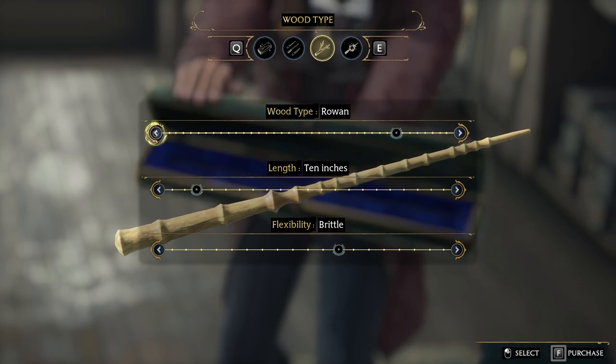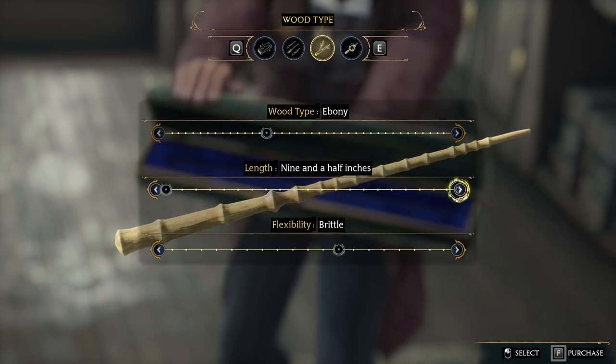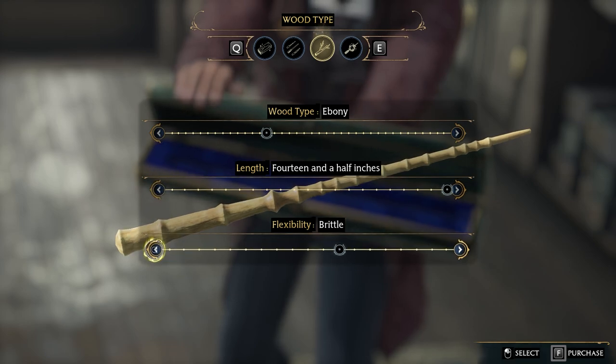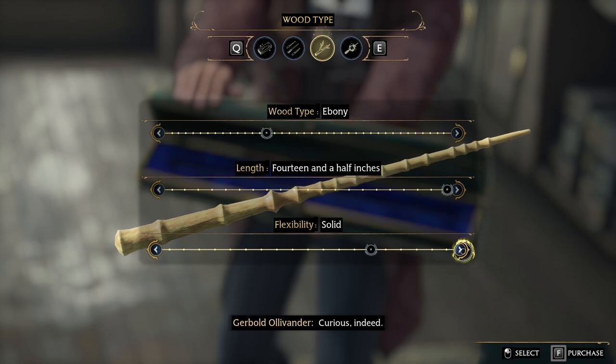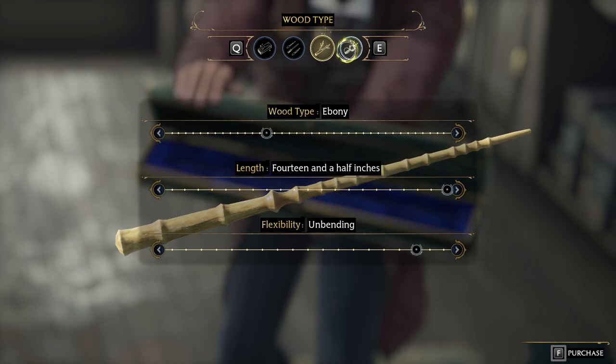I'll probably go with the ebony. How intriguing. I don't want it to be like swishy or very flexible. Solid, okay — stiff, rigid, unbending. I like that.